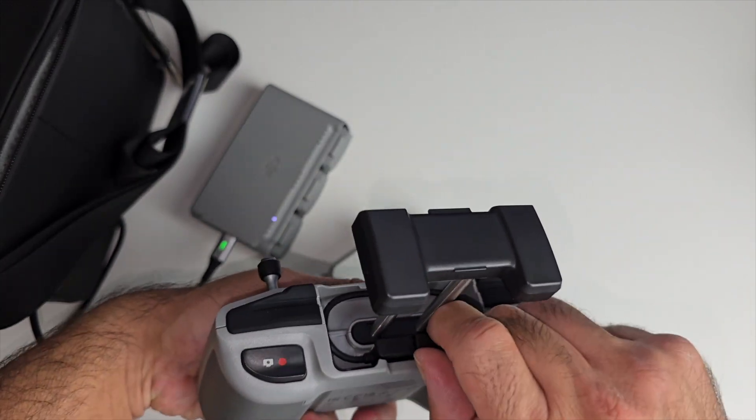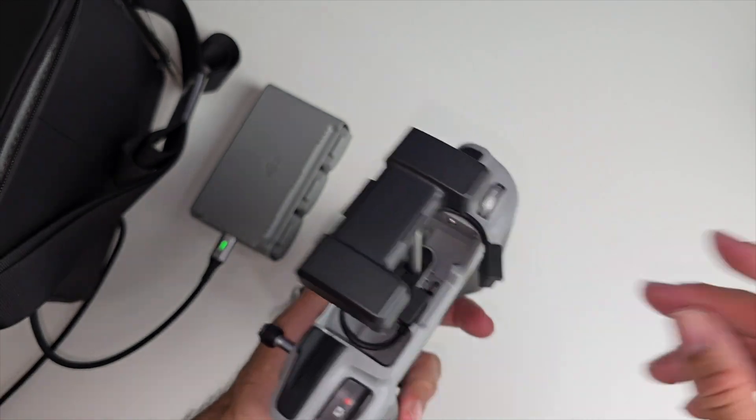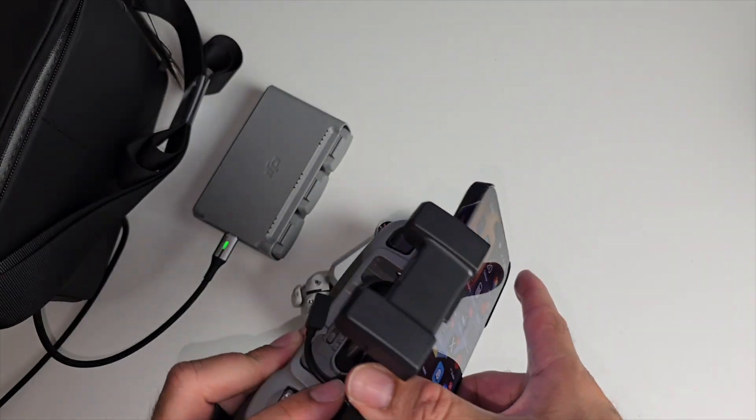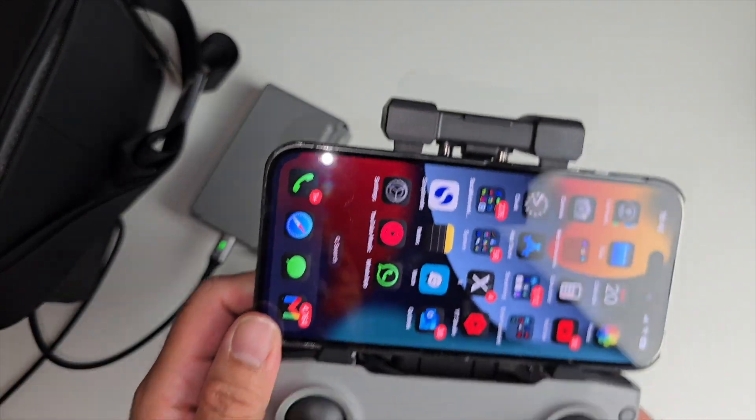Up on top there's a charging cable — I've opted for a Lightning cable because I'm going to use my iPhone. There are also two other cables here, Type-C to Type-C, if you're going to use an Android phone. So what that means is you can grab your iPhone and stick it in place.